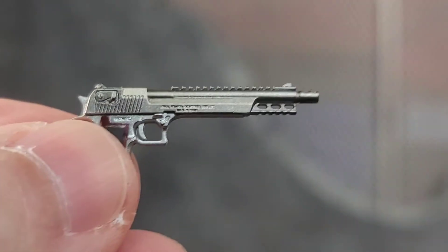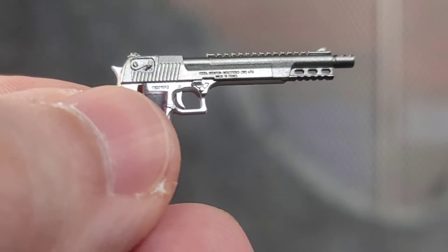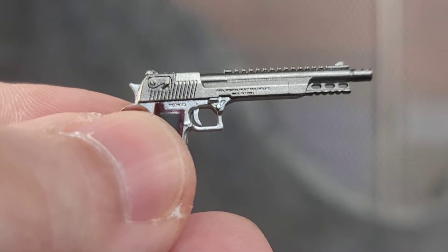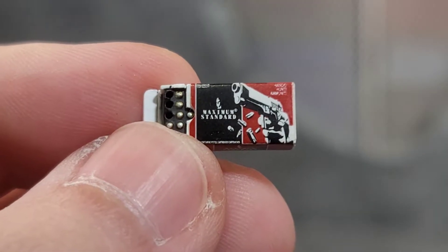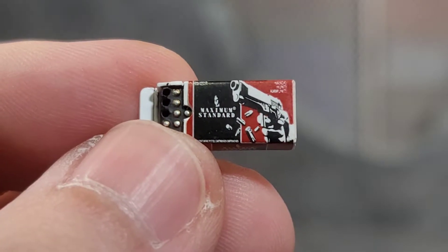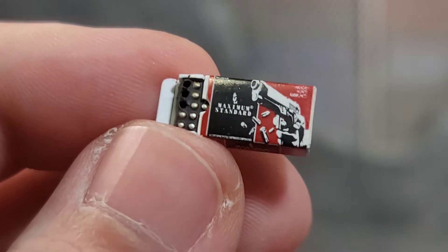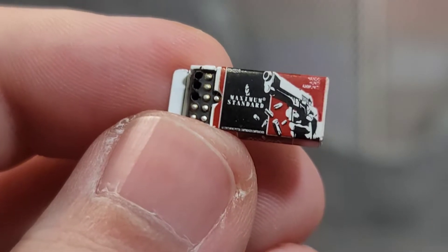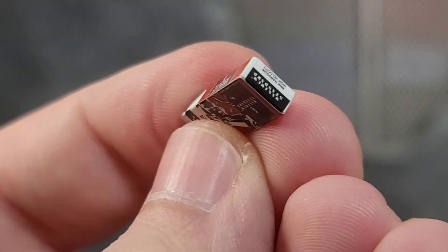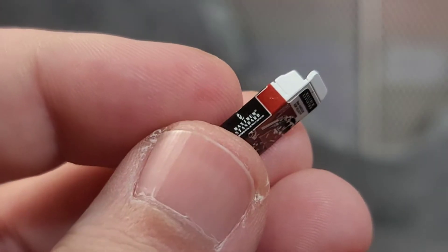All of them have removable magazines — you just got to get in there — and they painted the bullet. I love it. A lot of people may not like removable magazines in fear of losing them, but I like it because you can add a lot to your figure photography and displays. Here we get a box of ammo to go with those pistols, and it says 'maximum standard' on there. Got some nice imagery on there — almost a full case, three rounds are missing. I just love the detail on this thing.